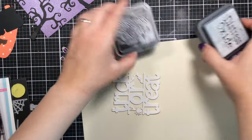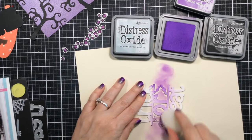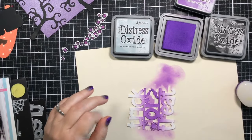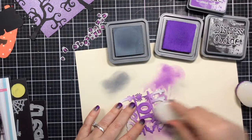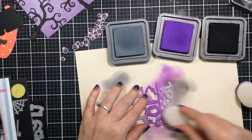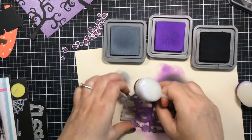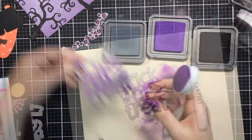Now it's time to color up our sentiment. I'm taking those same candy corn colors and inking them onto the large jumbo die — purple in the center, gray on the top for a little color, and black on the bottom portion, similar to how we colored the candy corns. I'm using my distress oxide blenders — I have specific ones I use only on oxide inks. I'll blend through with the purple one more time to get a good transition.